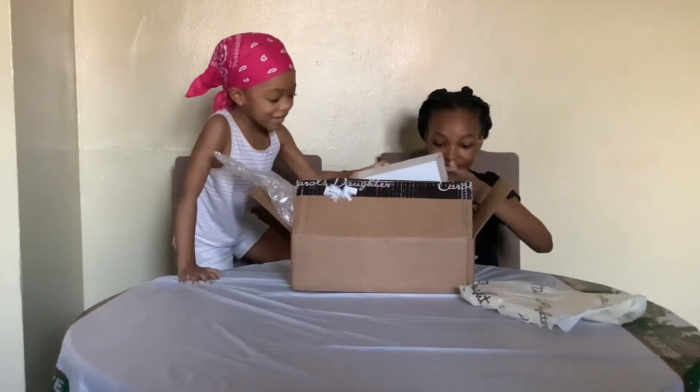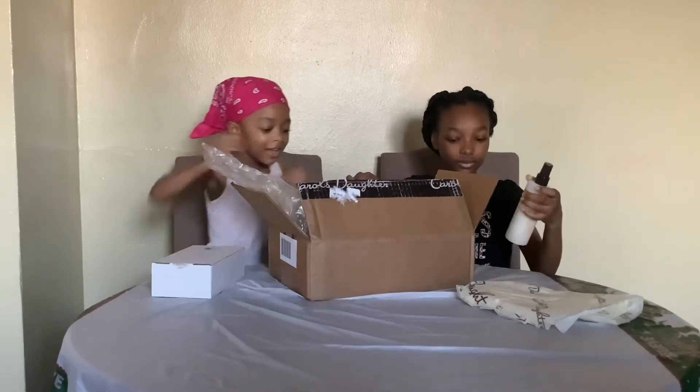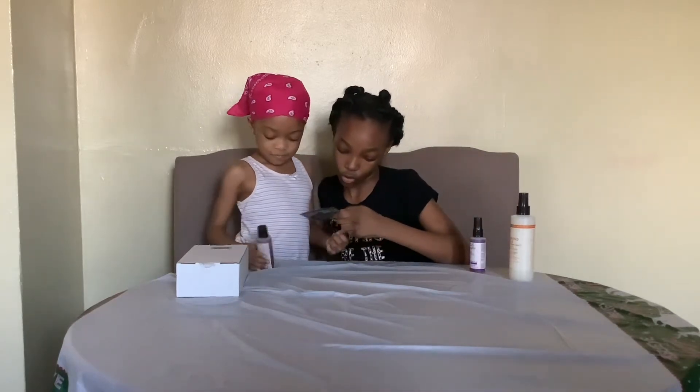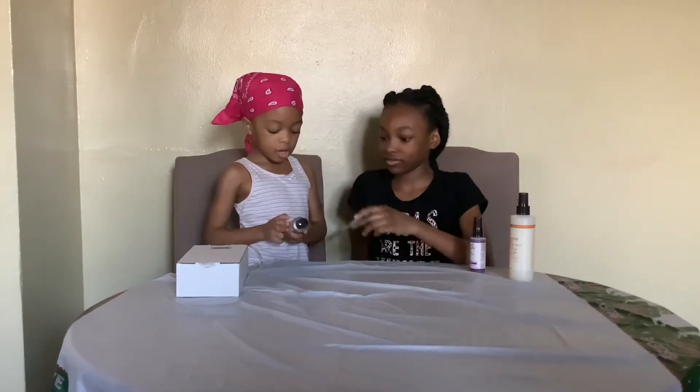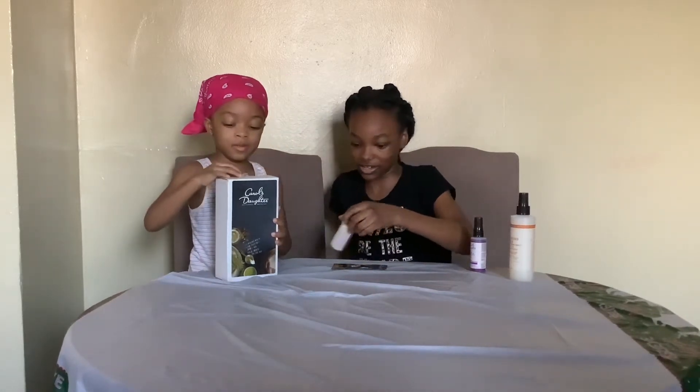I'm going to do this one. Wow, it's really yummy. I got — you see what it says? Cocoa cream. I got Black Vanilla Moisture and Shine. So she got Black Vanilla Moisture and Shine.